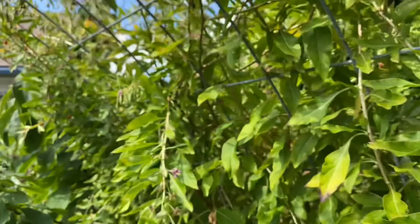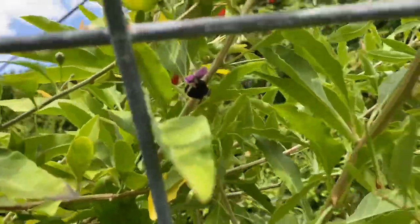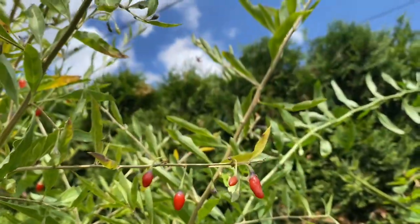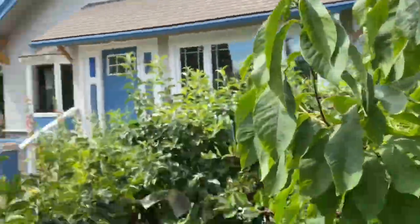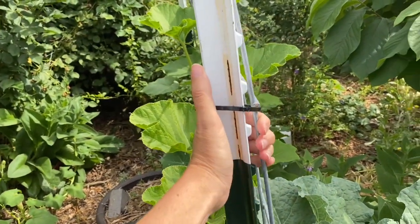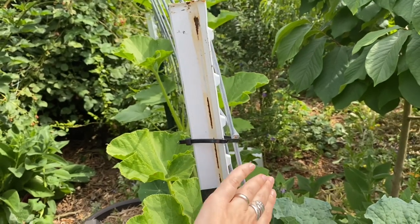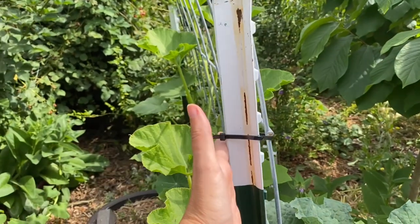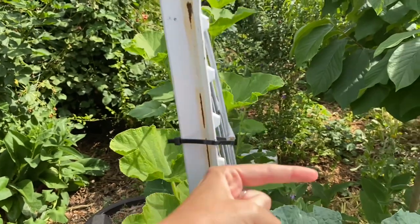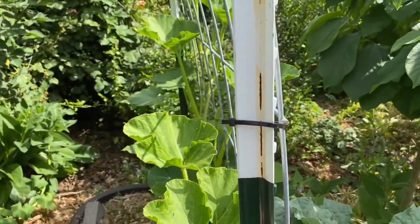I made a mistake when I installed this because I'd never done a cattle panel trellis before. When I first put the arch in, I wasn't really paying attention and I didn't realize my mistake until after. The way that this works, the tension of the arch is pushing out, and so I needed to put my cattle panel on the inside of this T-post here. When you're installing it, realize that this is a mistake I did not repeat in the backyard — the tension is pushing out this way and I want it to be pushing against my T-post, not pulling away from it. So think about installing yours on the inside of your T-post.